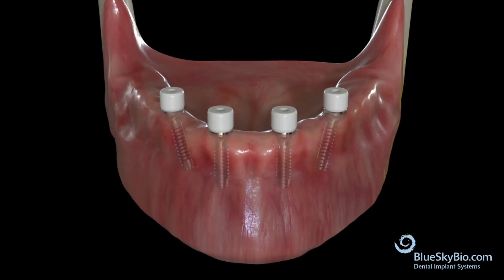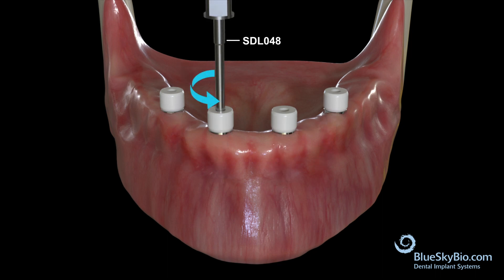This video will demonstrate the restorative process for making a full arch restoration on multi-unit abutments or multi-unit implants. The restorative process can begin once the implants are fully integrated.